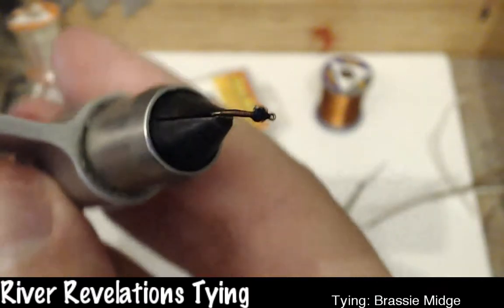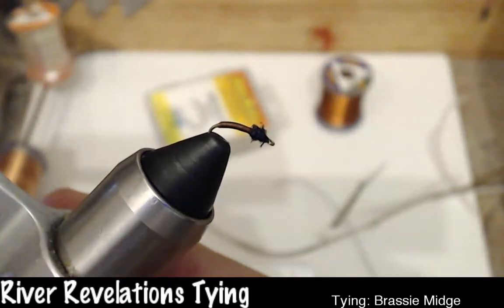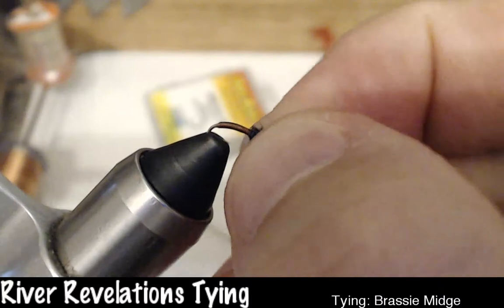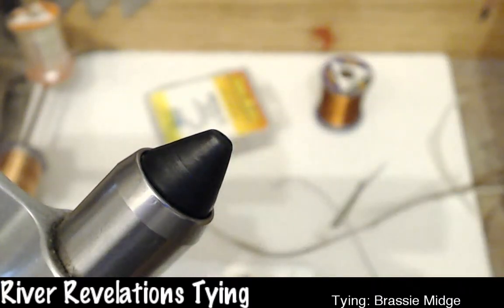So as you can see, this is what the fly looks like — really fun fly, very easy to tie. It can frustrate people because of the nature of how the wire is tied on, and I'll talk about that. But again, this is a Brassie Midge, or a South Platte Brassie.